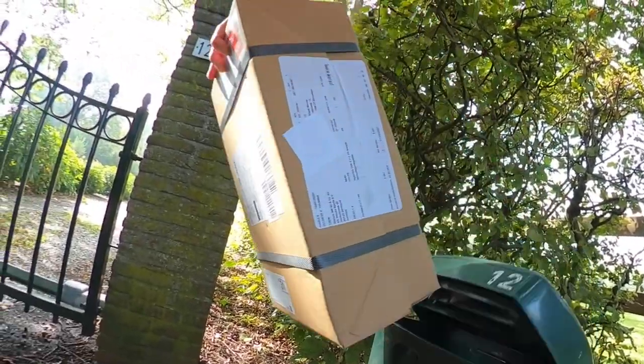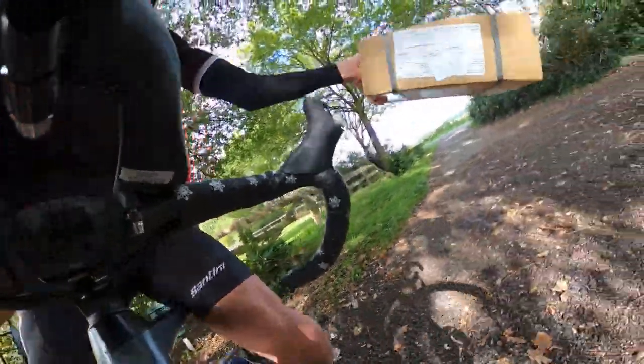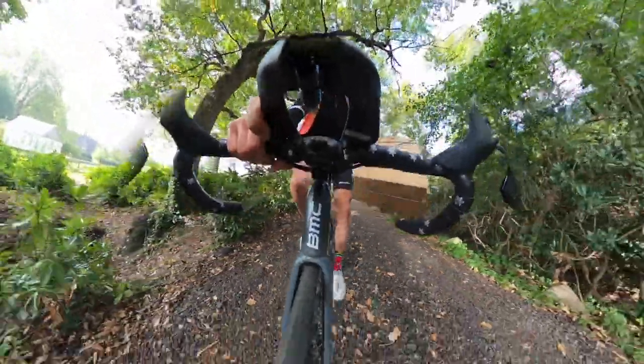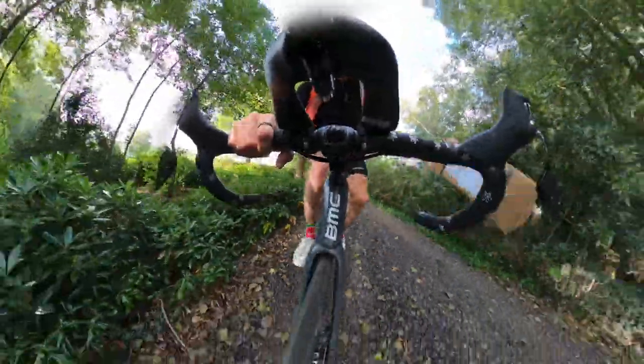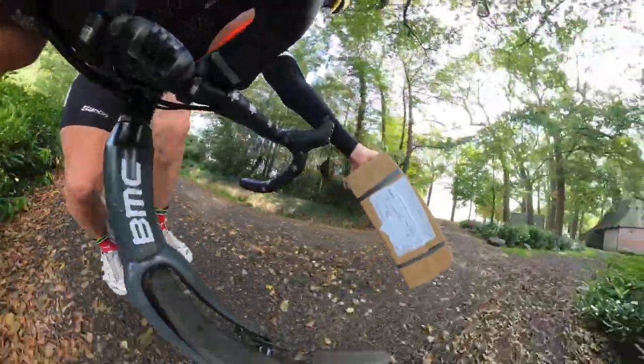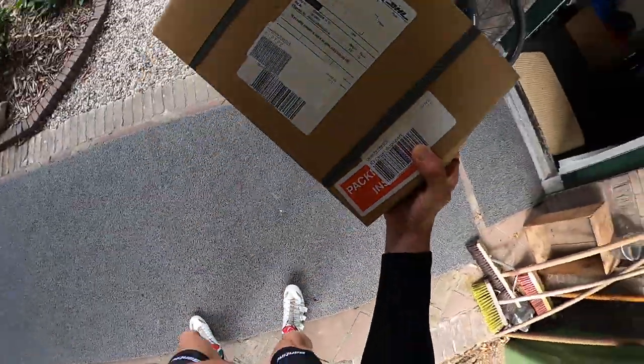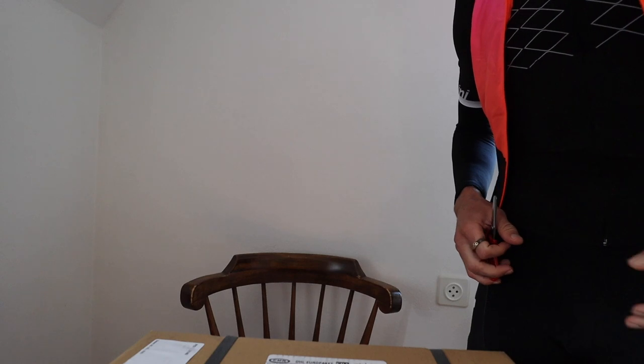What is this? A package for me — first time I've ever got one in a box, straight into the post box. What do we have here? We've got something new. Pretty excited about this. Let me just straighten the cam here a little bit. Package came today from DHL and I want to see what's inside. Pretty stoked.